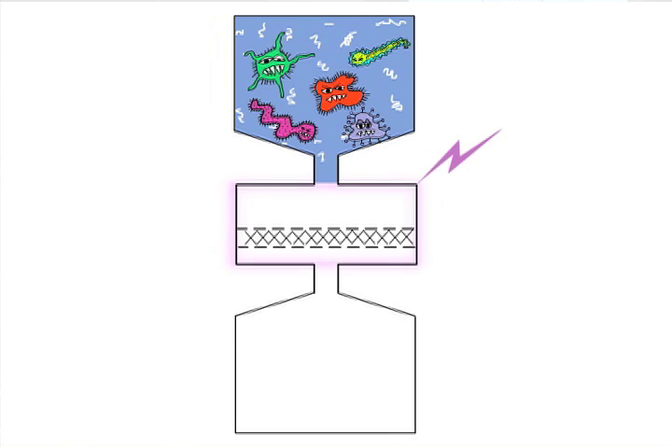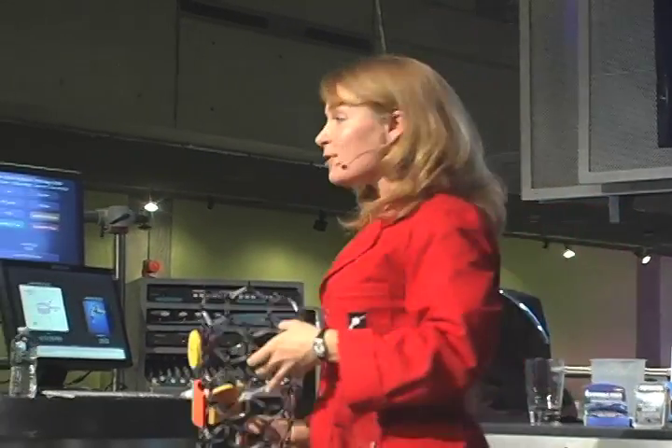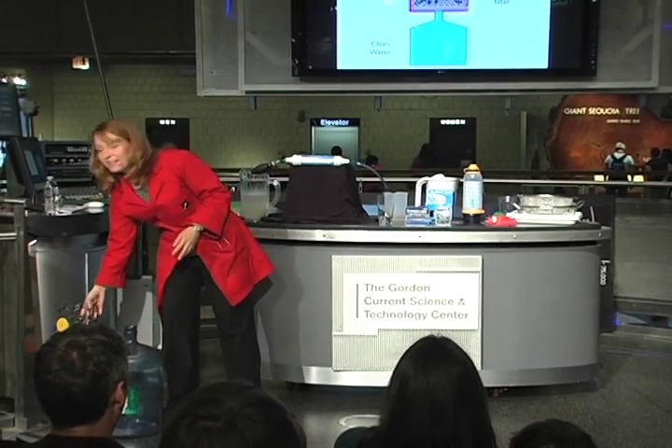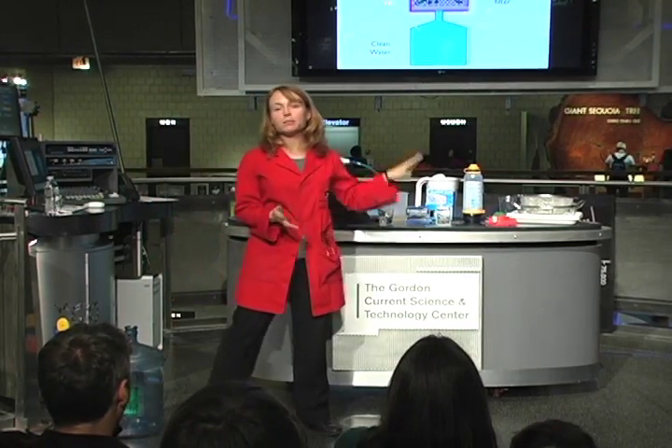Once you electrify your filter, you're doing something called electrochemistry. The electricity running through your filter breaks down, degrades, or inactivates the microbes and chemicals trapped in it. As a result, your filter stays clean for longer — you don't need to clean or replace it nearly as often. This is a really innovative technology, though it's still in the research phase and not yet commercially available like the other filters. But hopefully it will develop and have an impact in the next few years.